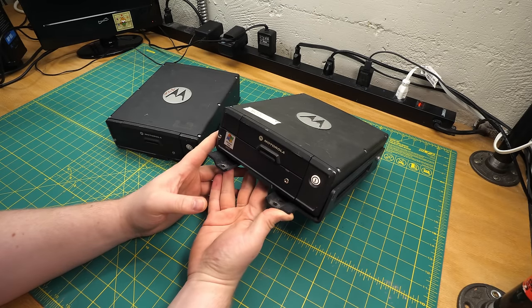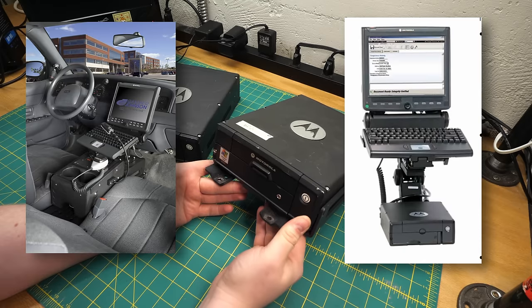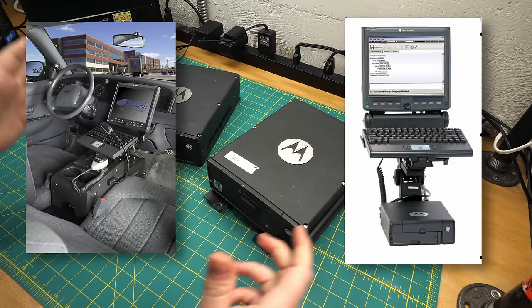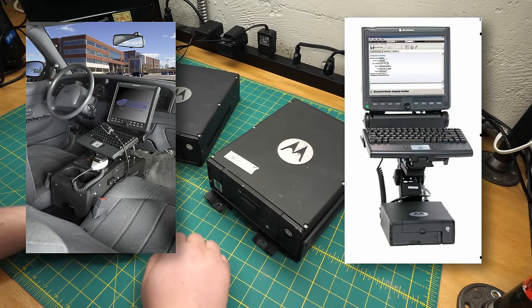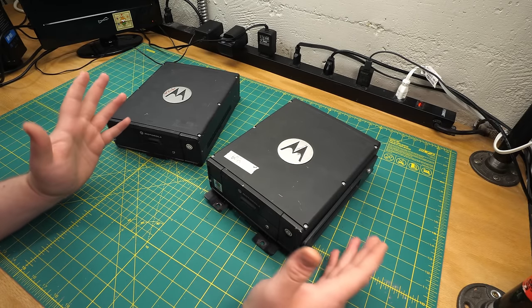This is what goes in — I was going to say the trunk of a cop car, although I've since learned that that's not really the intent. These are actually supposed to go between the front seats. There's a little pedestal that holds a monitor above them, but I didn't learn this until about two weeks after I shot the video, which is why I'm back here reshooting the intro. So throughout this video I'm going to be saying 'in the trunk' over and over, and it's not actually true.